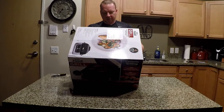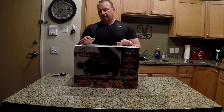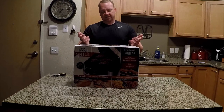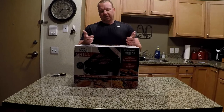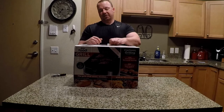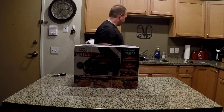It claims it can air fry, roast, bake, and dehydrate. I think that's a cool thing. They're a little spendy in my book, but I found one on sale at one of the local big box stores. It's really cold and I'm hanging out in the apartment right now, so I figured, hey, why not?